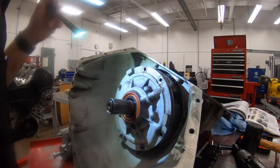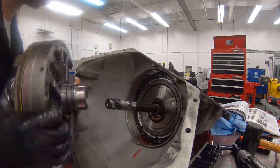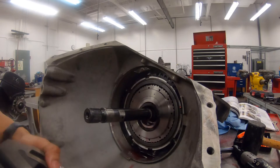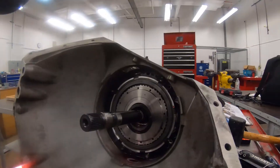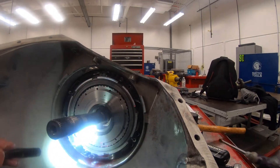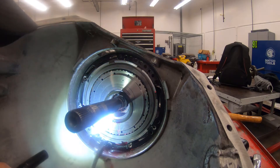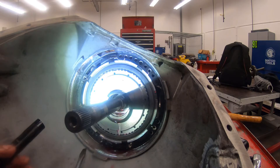Alright guys, we finally got this damn thing loose. That's the pump. I just want this one now. Definitely going to have to get another gasket going around here.